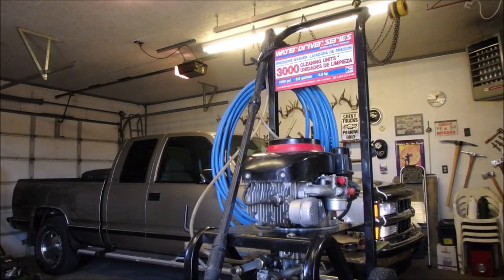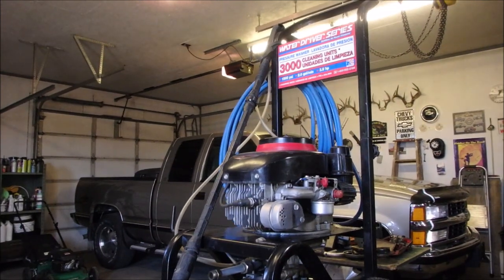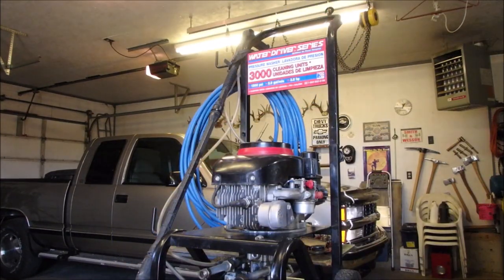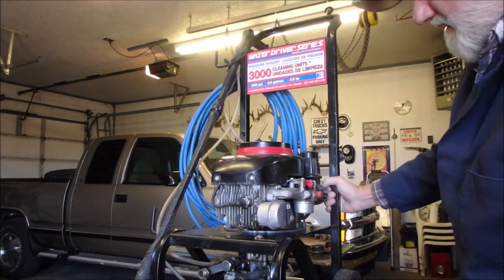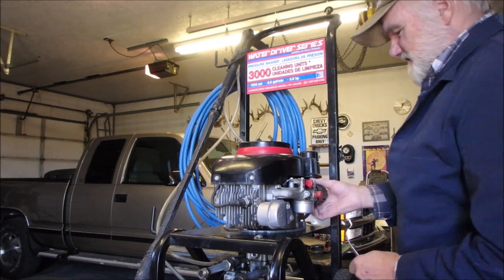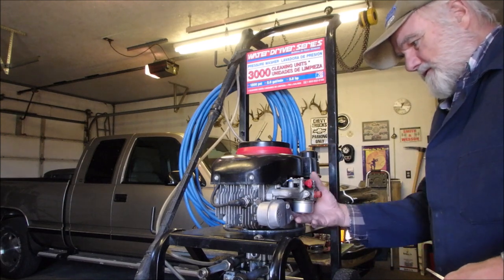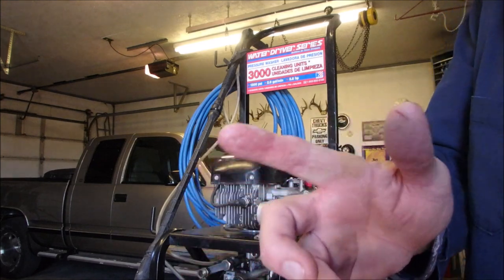This little four horsepower pressure washer has come back. The owner put it in his garage and he and his wife could smell gas. My nose isn't that great, but when I reach up underneath here, there's the smallest amount of moisture on my hand.